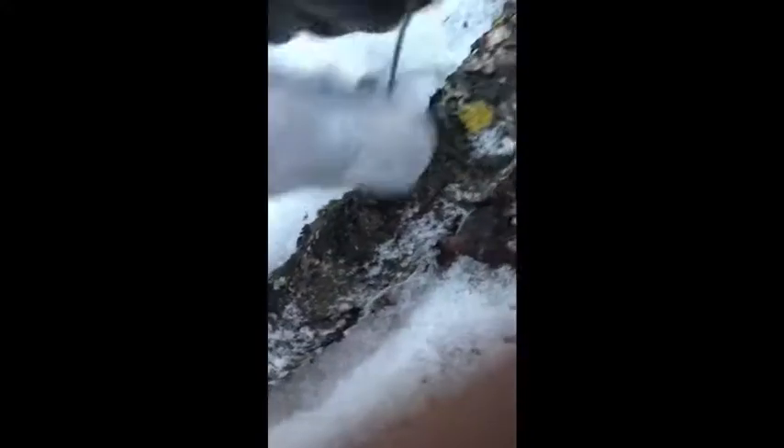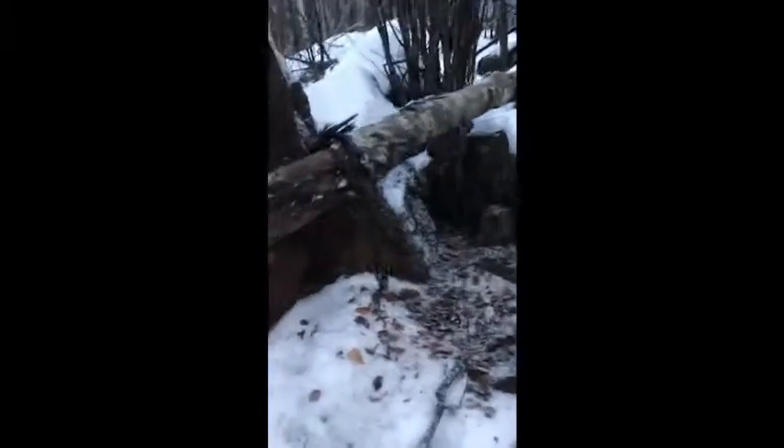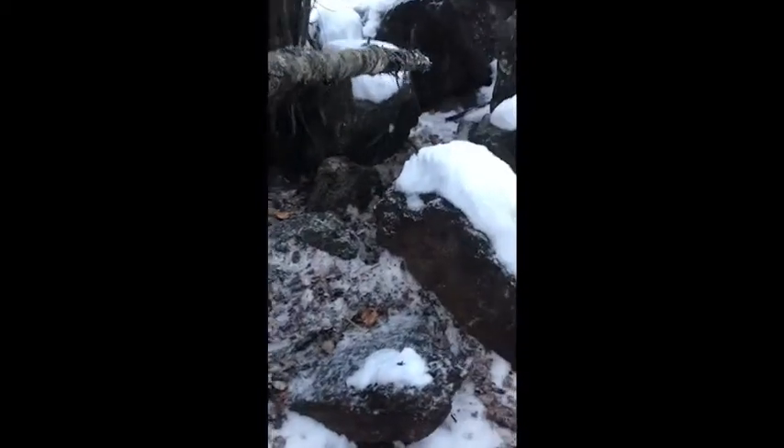I gotta stick my GoPro in my backpack or something, because every time I don't bring it I always catch something. We'll try this again. I don't know where he's at or anything like that.